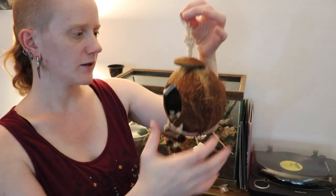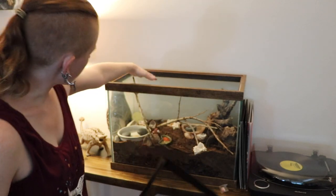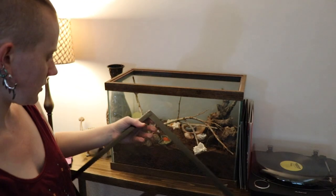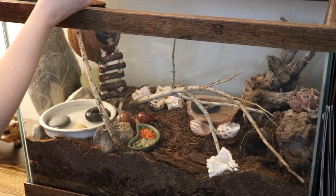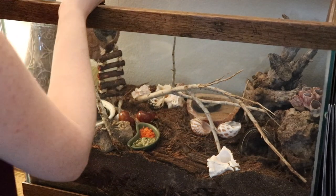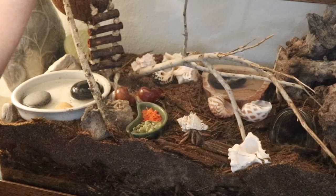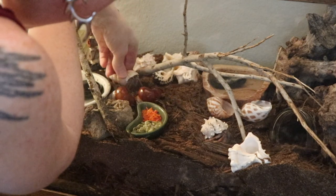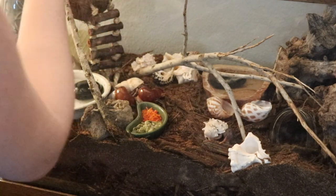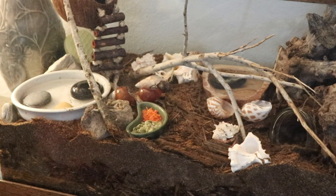One more thing before adding them to the new cage — I'm going to add their coconut. I need to connect it to the lid and I think I'll have it hanging in this corner. Okay, I think it's time for them to go in their new home. Here is Wally, here is Dean. They'll be like, 'what is going on?'